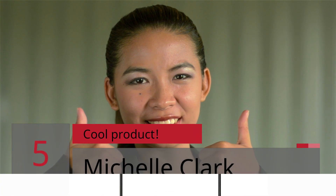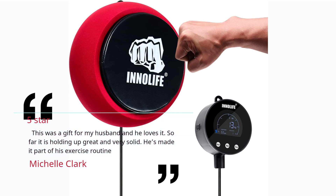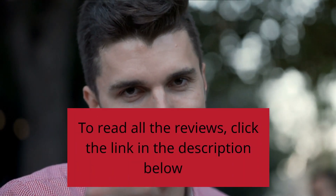Number 5 — Cool Product. Michelle Clark, 5 stars: This was a gift for my husband and he loves it. So far it is holding up great and very solid. He's made it part of his exercise routine. To read all the reviews, click the link in the description below.